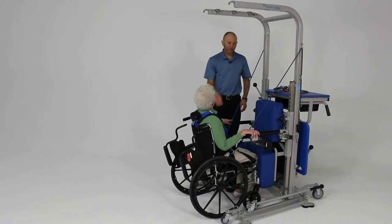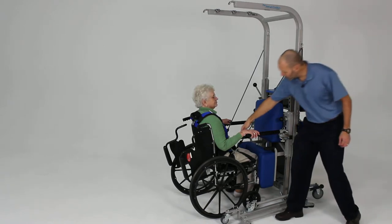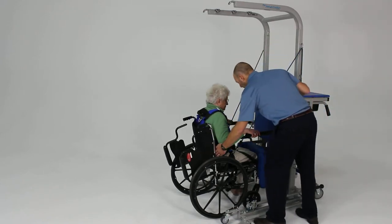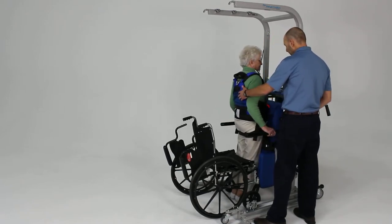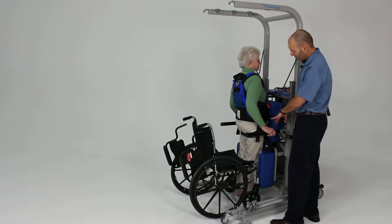That's going to provide assistance in the sit-to-stand motion, angled to bring the hips into extension. We'll have you lean forward and go ahead and stand up. Good. Now once she's in the standing position, come a little farther forward so your knees are against the pad — now she's safely blocked at her knees.